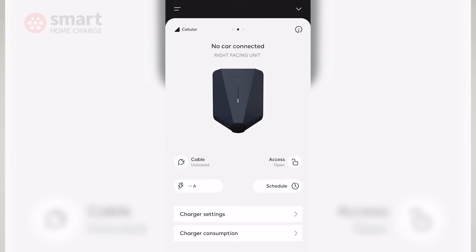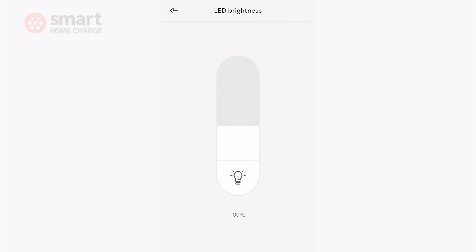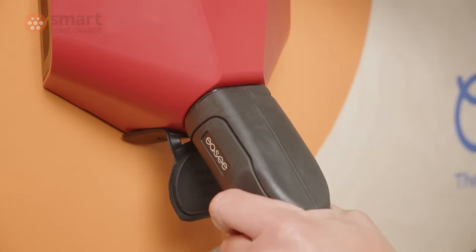The EZ1 app is a pleasure to use and it's streets ahead of the competition when it comes to user experience — it just looks and feels like a modern app. From the home screen you can see the status of the charge session as well as access some basic settings such as changing the brightness of the LEDs. Here you can also access the cable lock feature, which determines whether the EZ1 is in tethered mode or untethered mode — unlock it if you wish to remove the charging cable at will, or lock it from the app if you prefer to leave the cable in place.